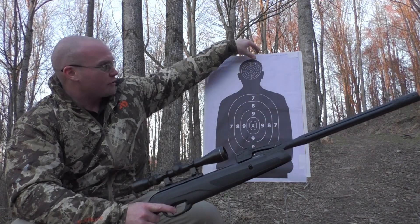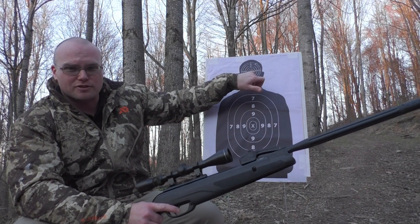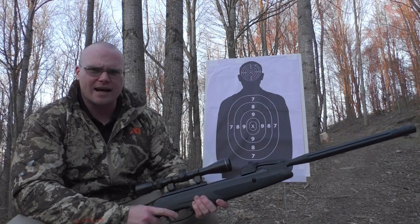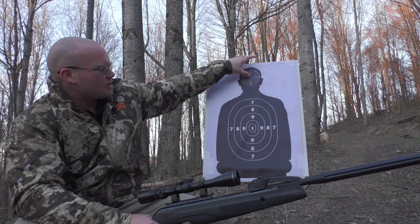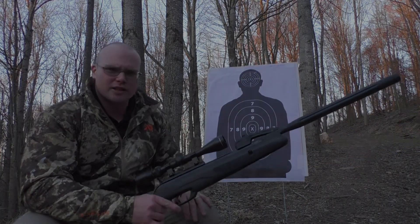Pretty good group — great group at 30 yards. Actually no drop at all from zero, a little high. I'm going to go back to 50 yards now and keep the same aiming point right here at the X and see how much drop we get.